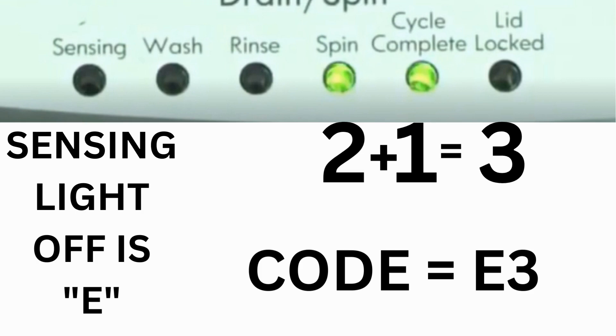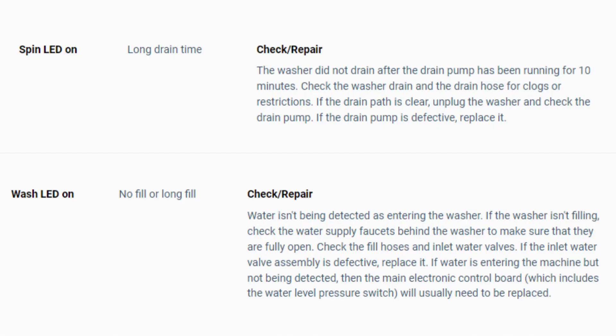The same error code flashes repeatedly until you turn the dial one click clockwise to show the next error code. Turn the dial again to see if you have any other codes; if there are no more codes, you're done. To exit diagnostic mode, turn the washer off.